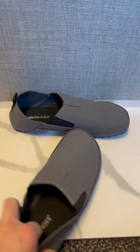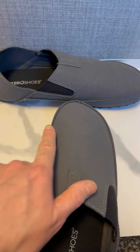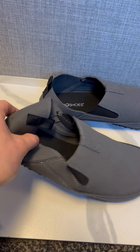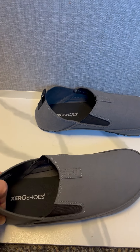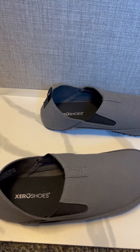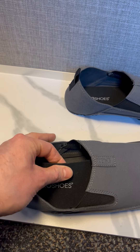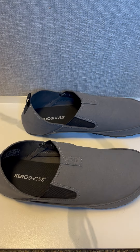But true to Zero, you've got your nice wide toe box, zero heel lifts — so no messing with how you walk. It really does feel like a true minimalist shoe. You can even take out the insert, which is really nice if you want a little bit more of a barefoot feel.